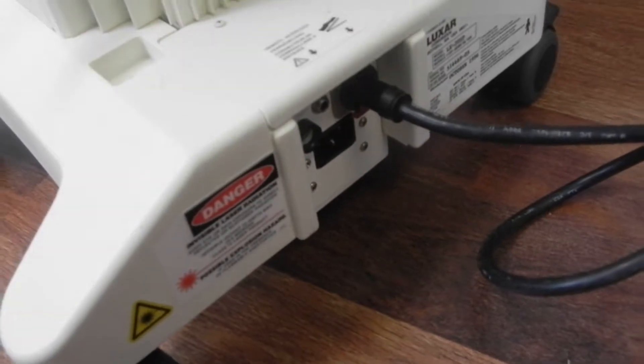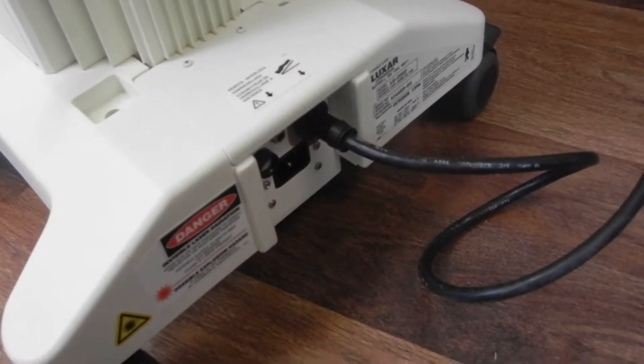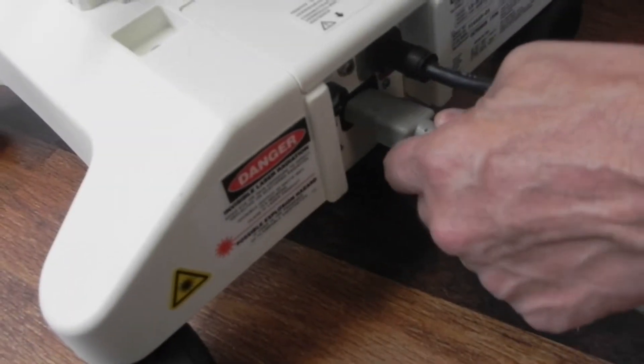In your accessory box you'll have the power cord as well. Go ahead and just unpack that, and then it'll plug in right into here.